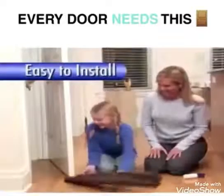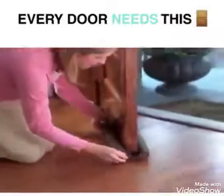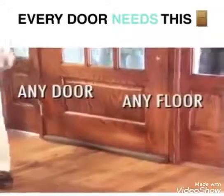Patented Twin Draft Guard is so easy to install. Just slide it onto any door — it's that easy. Slide onto the door and close the door for a draft-proof seal. Twin Draft Guard seals almost any door gap on any floor.